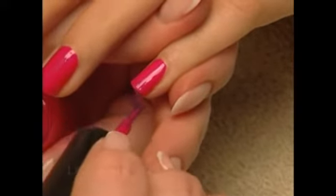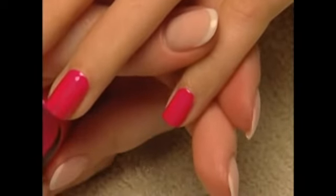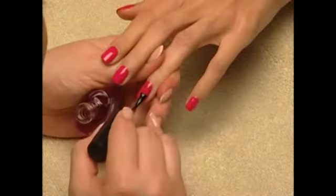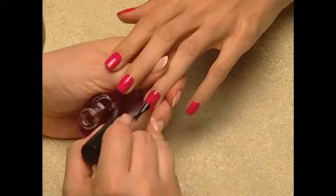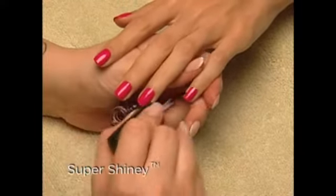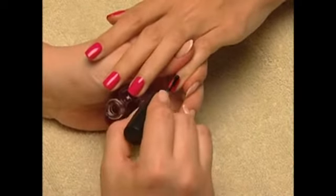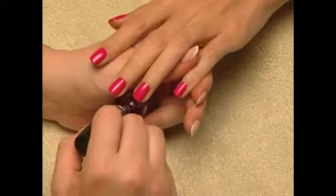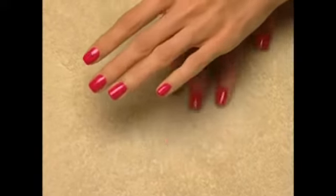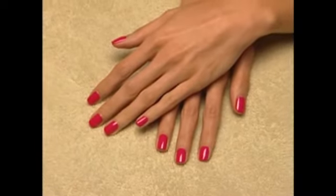Let each thin layer of color dry for a minute or so before applying the next coat. After five minutes, seal and protect the color with a thin even coat of Super Shiny — a high-gloss top coat that is super hard and provides lasting shine while sealing and protecting. It fantastically grooms skin and nails with an energy boost to take on the rest of the day.